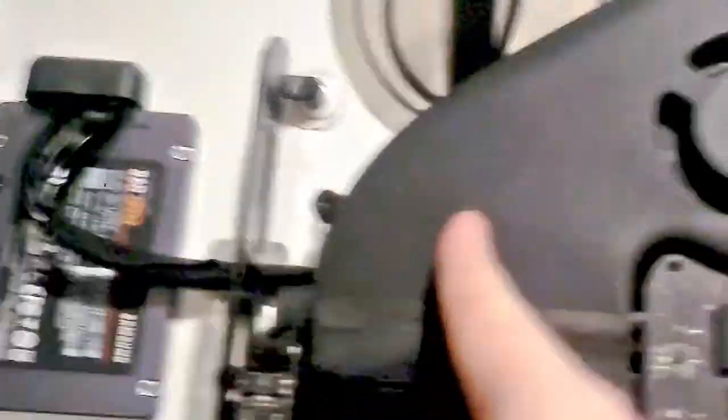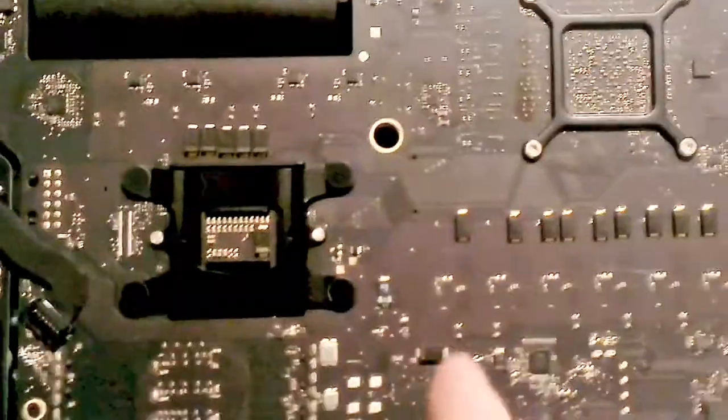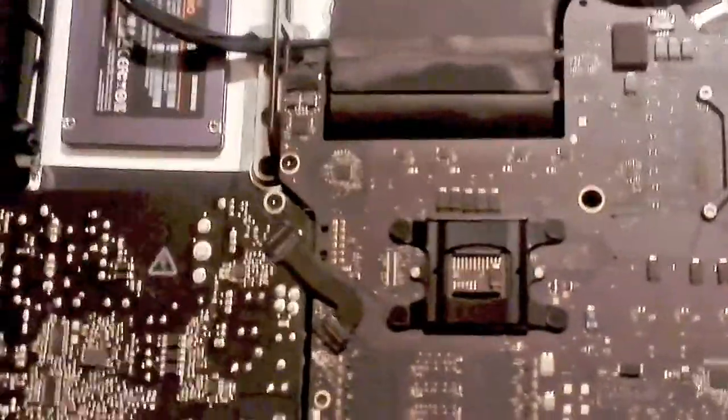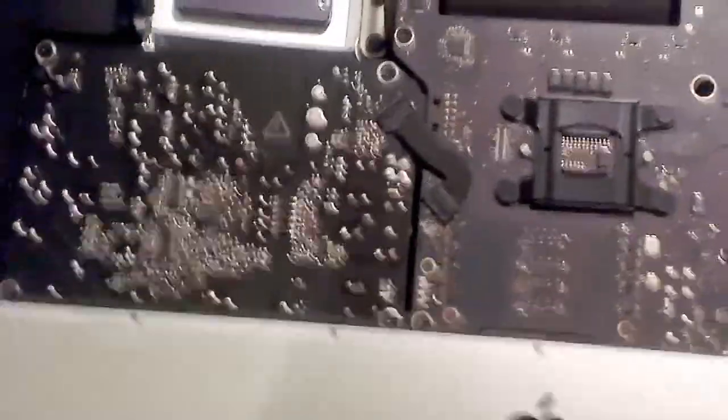What they want you to do is remove both speakers on either side, take off the power motherboard, the fan, and the existing hard disk, and then this main motherboard, so you can reach behind it to plug in the SATA cable and power cable. I was not about to spend two hours unscrewing all these screws and potentially risking damaging something, so I had to find another way.